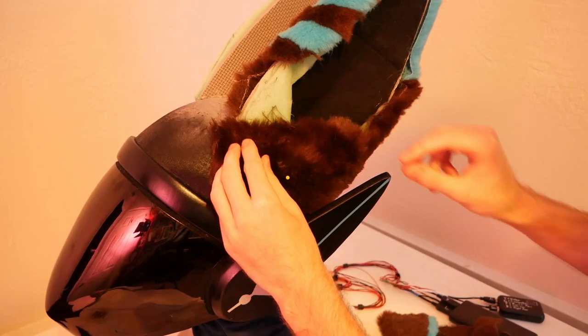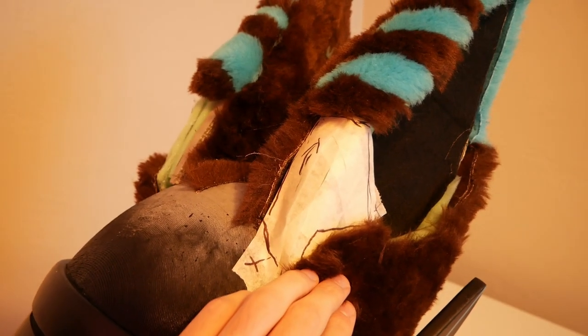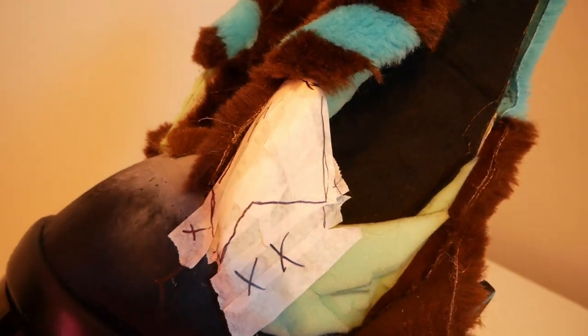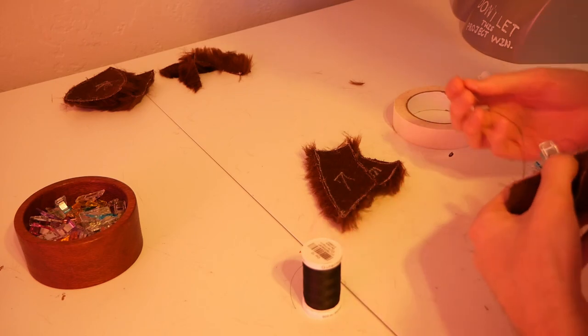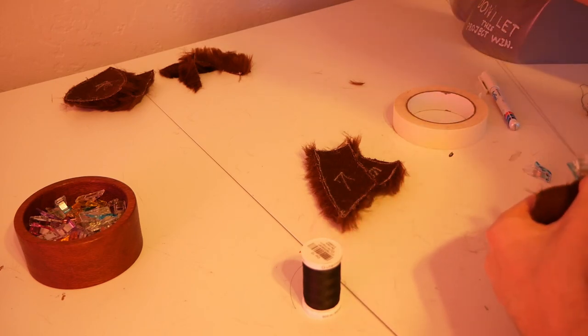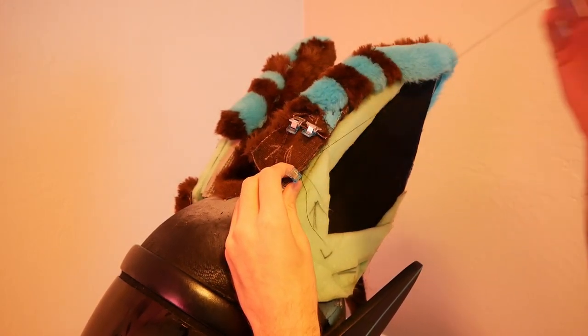A pattern isn't right the first time and that's okay. Being flexible and willing to change as you go along will make the whole process a lot smoother. All these parts are hand-sewed together using a blanket stitch. Sewing all these edges together feels relaxing and straightforward compared to the electrical work from before — it's a nice activity to put a podcast on and just grind out.